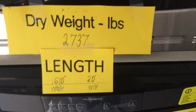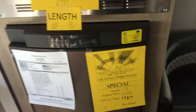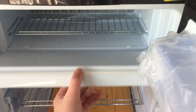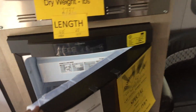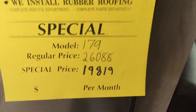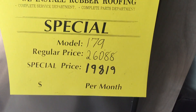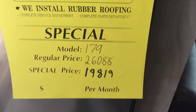This one weighs twenty-seven to thirty-seven hundred pounds and is twenty feet overall in length. Below that you have your three-way fridge freezer with the little removable freezer compartment — this will work off 12-volt, 110 power, and propane. While we're here we'll go ahead and get to the price. Again this is the 179 — regular price or MSRP is twenty-six thousand and eighty-eight dollars, and we have this priced at nineteen thousand eight hundred and nineteen dollars.